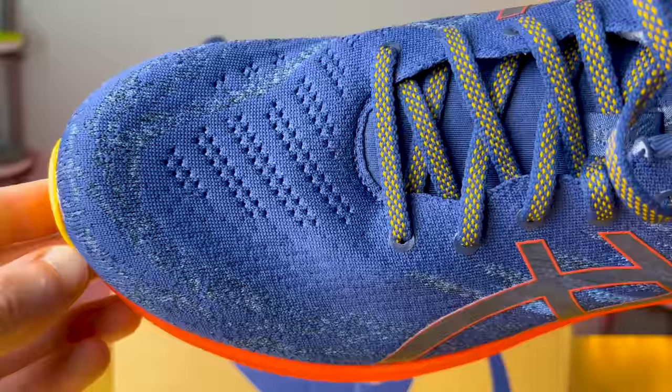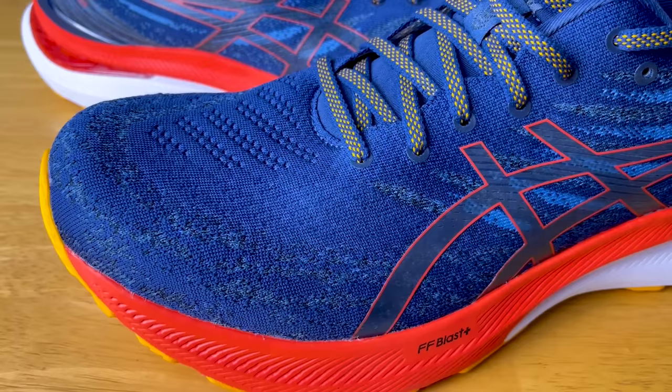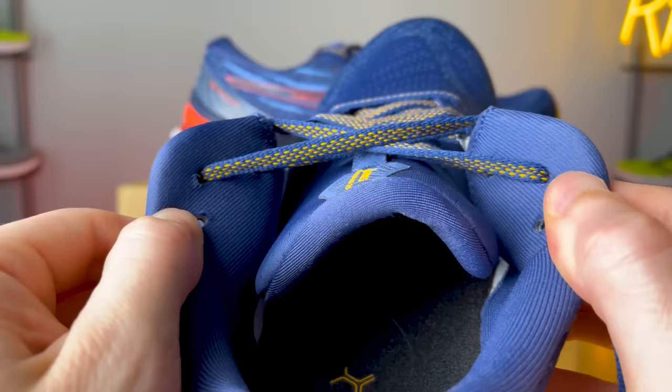The upper is all new this year. Asics calls it an engineered stretch knit upper, which is a little bit of a stretch — mainly because it's not that stretchy. There's not much of an elastic nature to it, which I think is fine. It's a very dense knit material that keeps your foot well contained, fits true to size, and locks you into the platform. However, it's not the most breathable, so during humid summer months it's not ideal. As we get into fall and winter, I think it'll work a lot better.